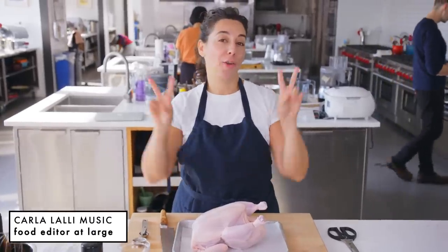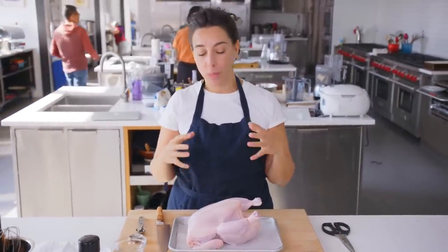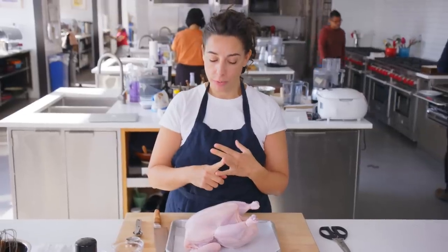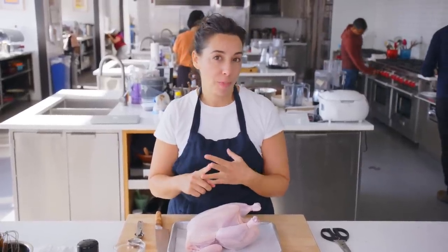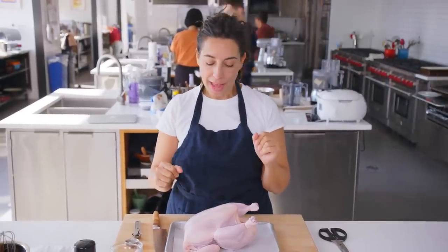Today I'm gonna make chicken under a brick, indoors in half an hour. I really love this preparation because it gives you a roasted chicken in half the amount of time that most roast chicken recipes are gonna tell you it takes, and you get to learn about spatchcocking, which is a word that should be repeated as often as possible, and it just really works. It's kind of fun and there's a couple cool tricks.